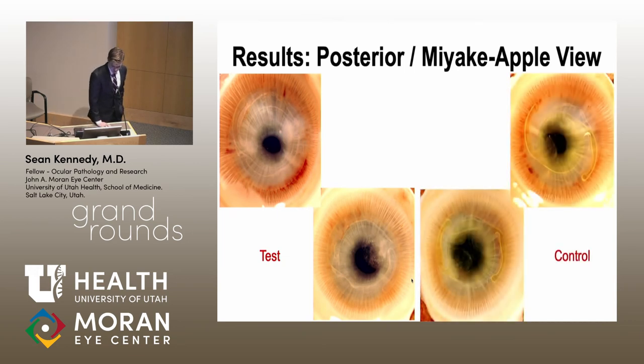After enucleation, the Miyake-Apple view gave better visualization of the posterior surface. In one test lens, PCO was starting to form at the haptic-optic junction — something that might not have been visible on slit lamp if the iris didn't dilate fully. In the control eyes, PCO was seen growing about halfway across. In a test lens with a bit more PCO, it was also almost halfway across, while the corresponding control showed three large groups of PCO forming.